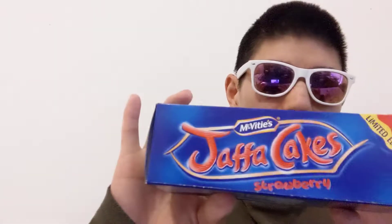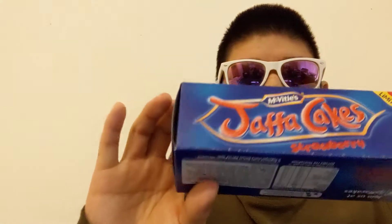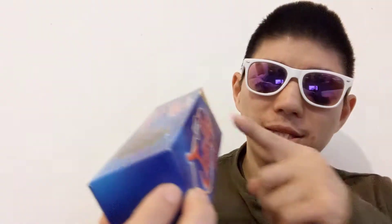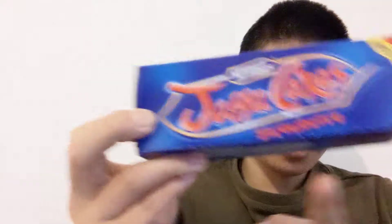Hello everyone, this is Po Yummy Yummy, I am back again. So as you can see, I've got a product here — it's called Jaffa Cake. They have changed the flavor to strawberry and it's limited edition, and it's 10 packs in one box, which is really good.